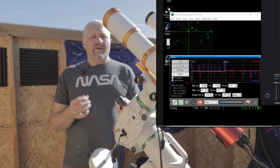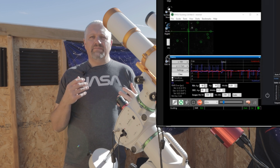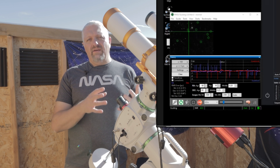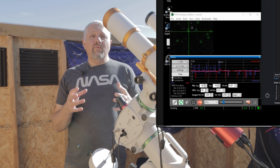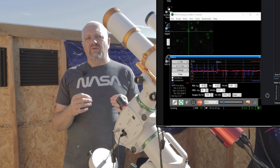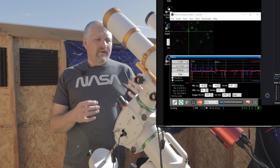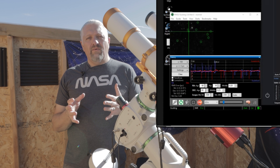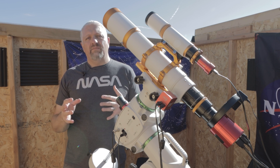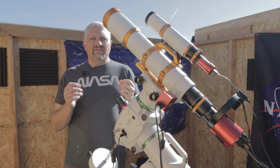It also knows when the meridian flip is going to be, and your total RMS error is better. A lot of people say not to obsess over the guiding graph and your numbers, and you will get a decent image if your numbers are in a reasonable range. But if you really want a great image with tight stars and you're trying to improve your astrophotography, you do want to obsess a little bit. The total RMS error is the combined error between your declination and right ascension. Get it down to around 0.5 to 0.6 — the lower it is, the tighter your stars and the longer your sub exposures can be.